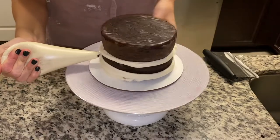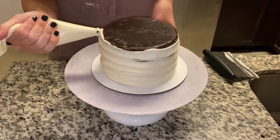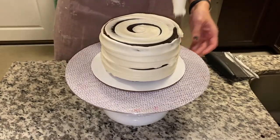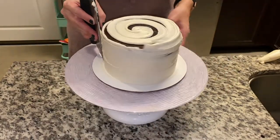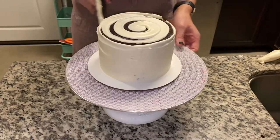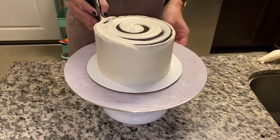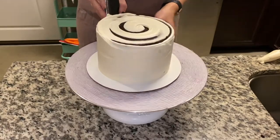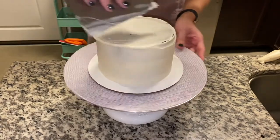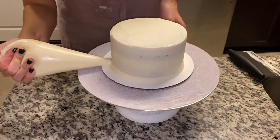We want to make sure that we get a nice and smooth crumb coat as we're going along, making sure our layers are even as we go across too. I start by getting it piped on and then I use my bench scraper to make sure my sides are perfectly straight, leveling it against my cake board. Going through a few times, taking your time, smoothing out the top and sides of the cake. I usually do this process a couple of times back and forth.